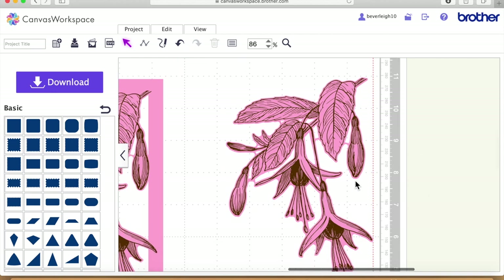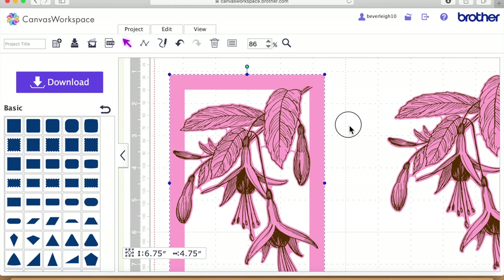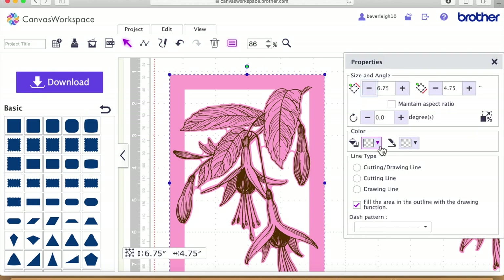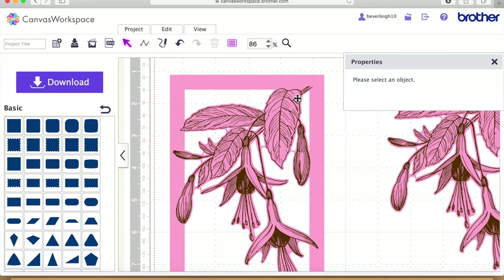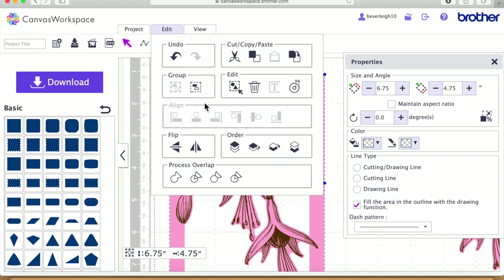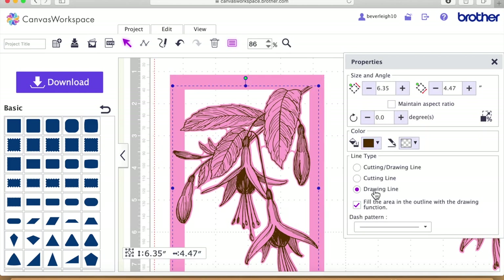I think that's pretty perfect now. Checking that this one is lined up where we want it to be — that's the job done. You've got the cutting file and the drawing file. I need to ungroup still — that's why I wasn't getting the individual files. The brown one is the drawing file and the pink one is the cutting file, and they're ready to go across to the Scan and Cut.